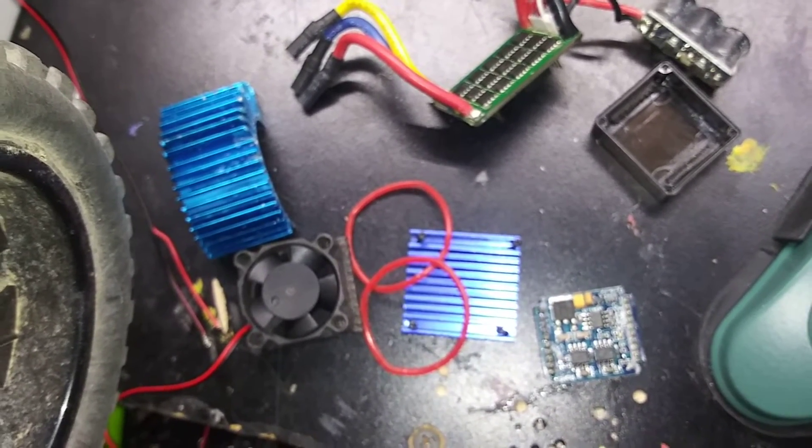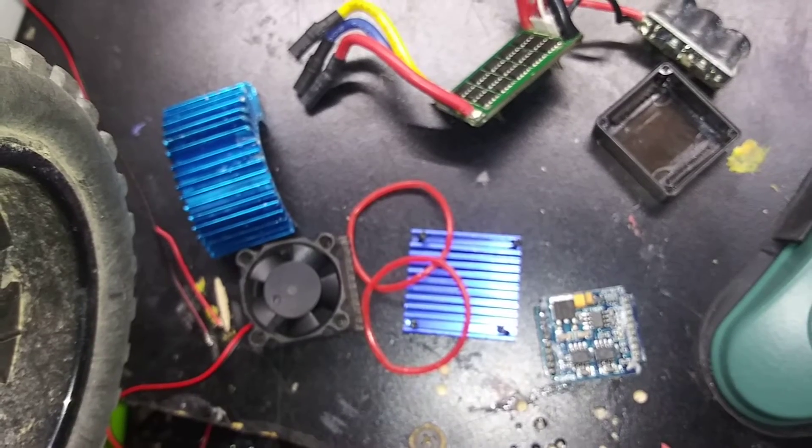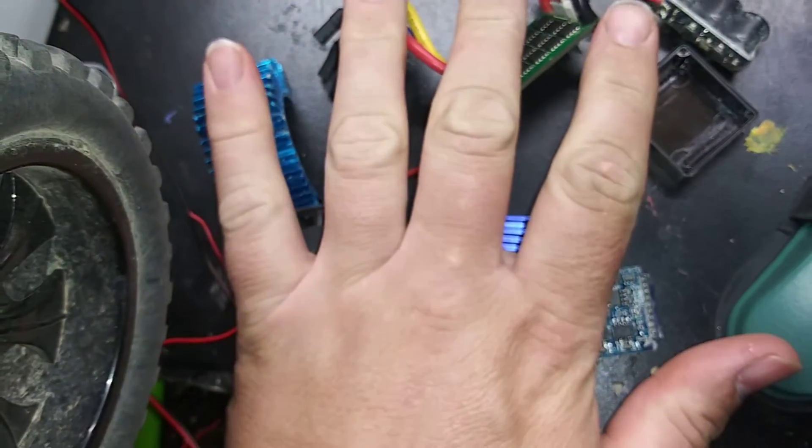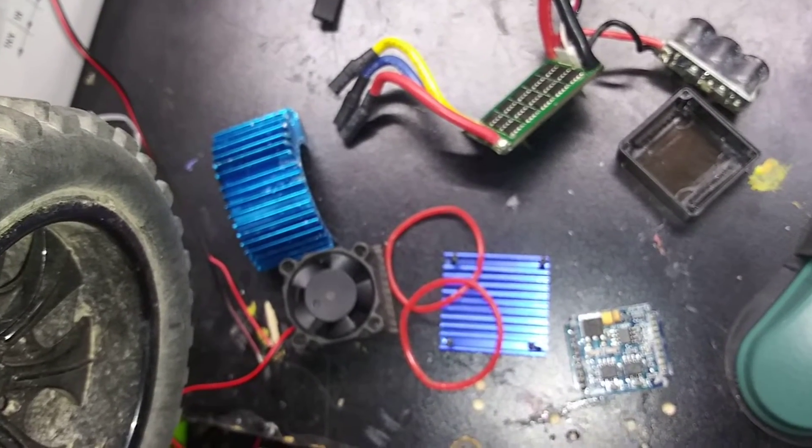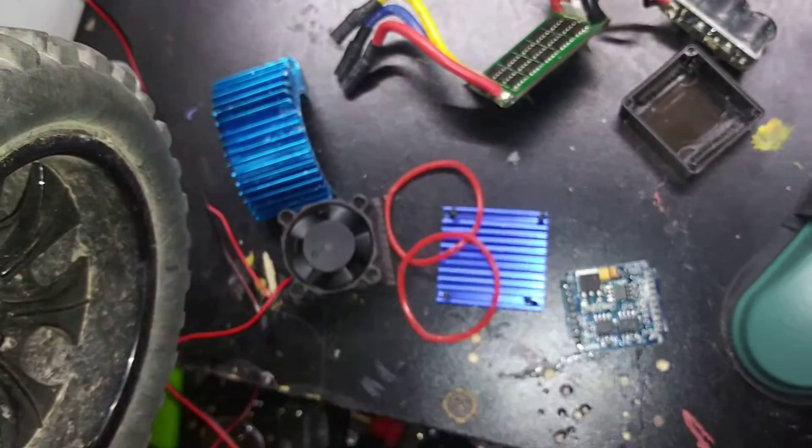If you like this, subscribe, because I got a new ESC coming. It's a 60 or an 80 amp, I don't remember, so it should actually last.